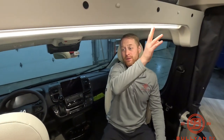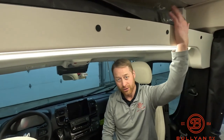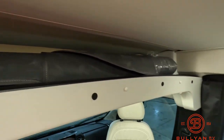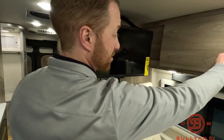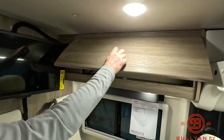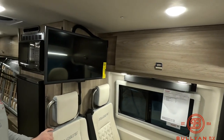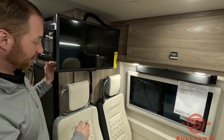They put lots of different lights in this unit, so you can have it as bright or as dark as you want. You get a little bit of storage up top here and a storage cabinet on the other side too. Beautiful cabinetry — this is all made in Forest City, Iowa. They use most of their own materials, and they have good working people putting all this together.